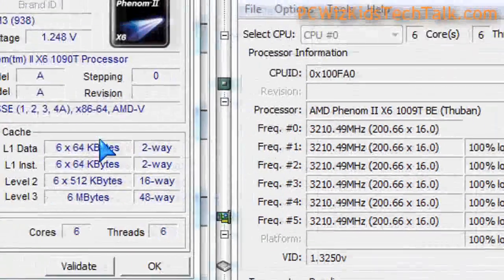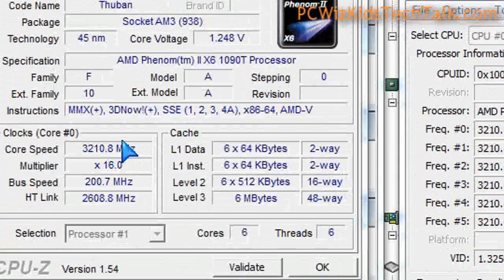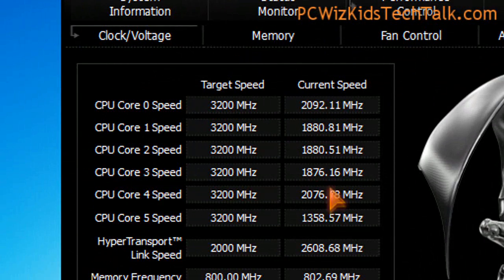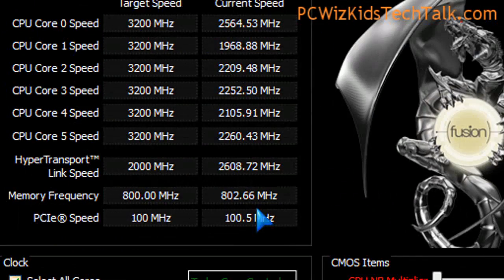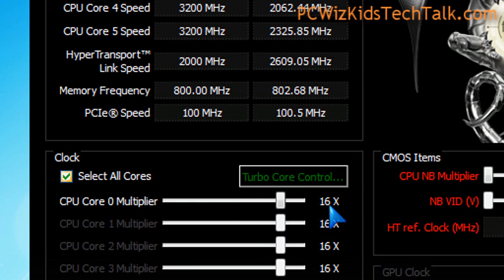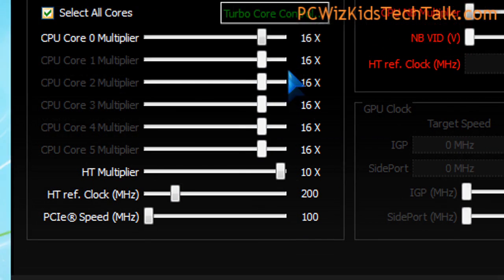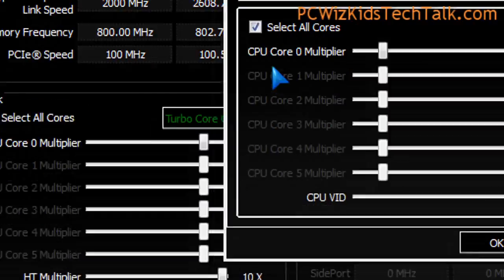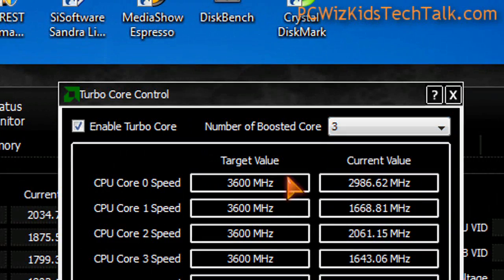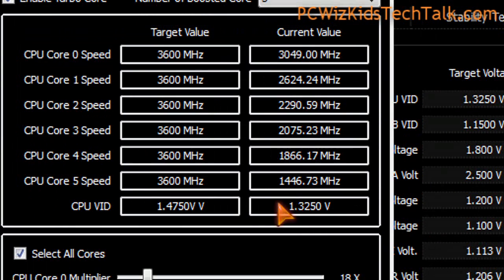Temperature is only going up to 30 degrees Celsius — and why is it so low? Well, I'm using water cooling. Voltage is low, and temperatures are ultra low for a 125-watt CPU. Here in the AMD Overdrive utility, the current speed is fluctuating depending on what I have running in the background, and below that is the turbo core control. You can see these are all the default settings. If you click on turbo core, it shows a target value of 3.6 gigahertz, and only up to three of these cores will jump to 3.6 gigahertz on demand when needed.